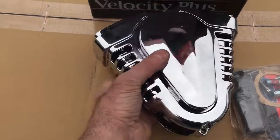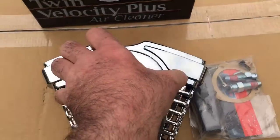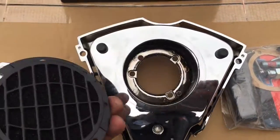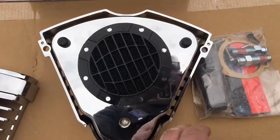Basically you've got a V-twin shaped air filter. In the middle of it, you've got another filter as well. What this does — as the air goes in here, it actually sucks air in from the sides as well.